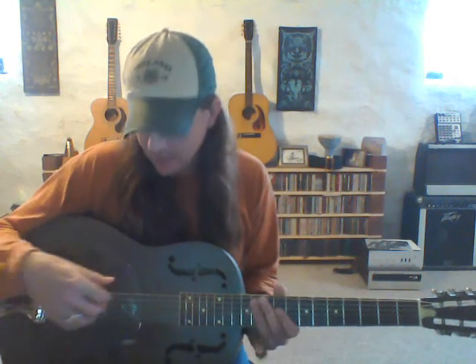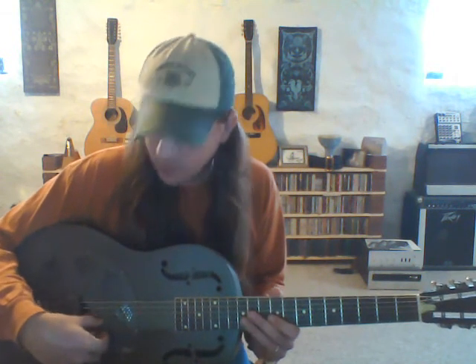Let's get in tune together. Assuming you're in standard, we need to get down to Open D. The sixth string E comes down a whole step to D. The fifth string A stays the same. The fourth string D stays the same. The third string G goes down a half step to F sharp. The second string B is tuned down a whole step to A. And the high E is tuned down a whole step to D. So we've got D A D F# A D.